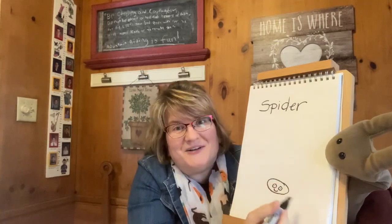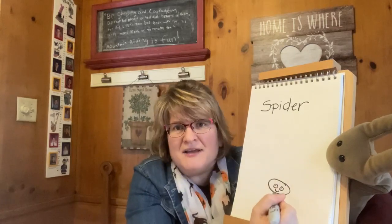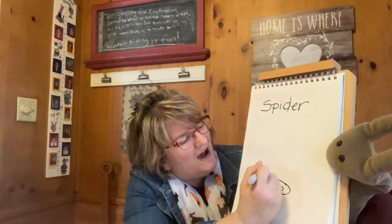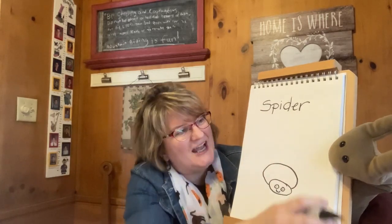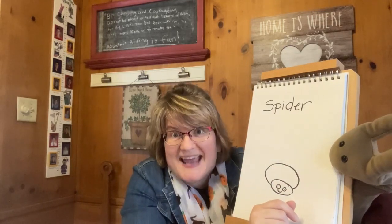And I'm going to put also a little smiley face on the spider, which you can too if you want, because my spider is a friendly spider. And then we're going to draw a bigger oval for the spider's body. And now if you remember from Sheldon's Clues, the spider has eight legs.